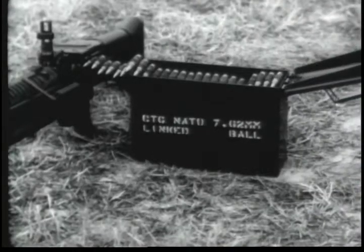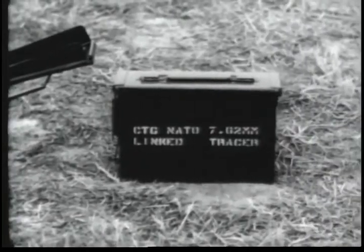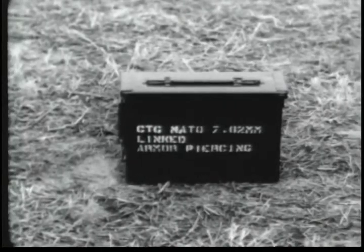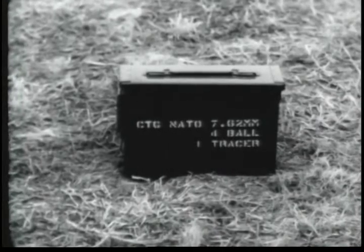The gun fires three types of ammunition: ball, tracer, and armor piercing. It is linked for field use in a ratio of four ball, one tracer.